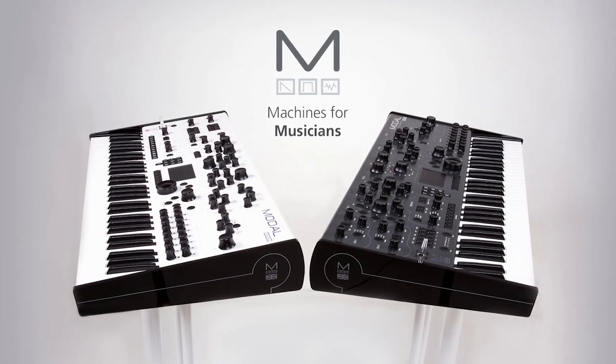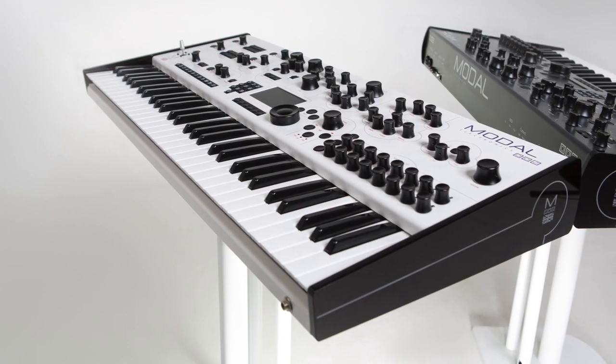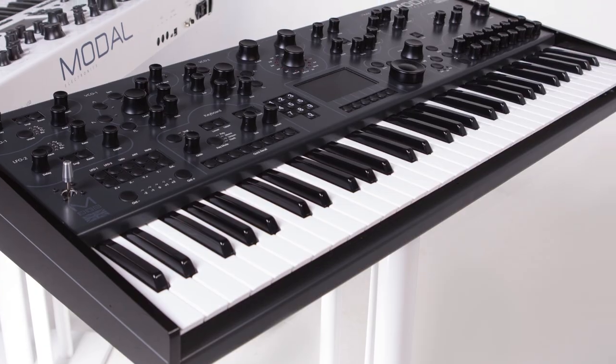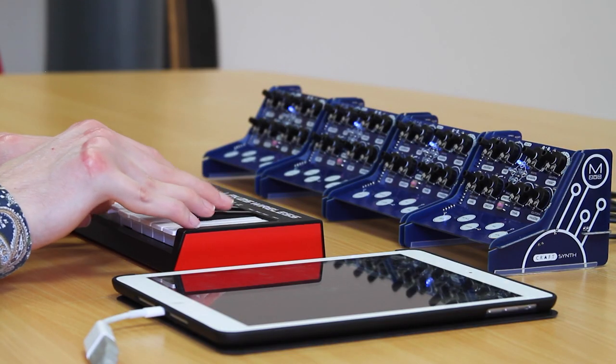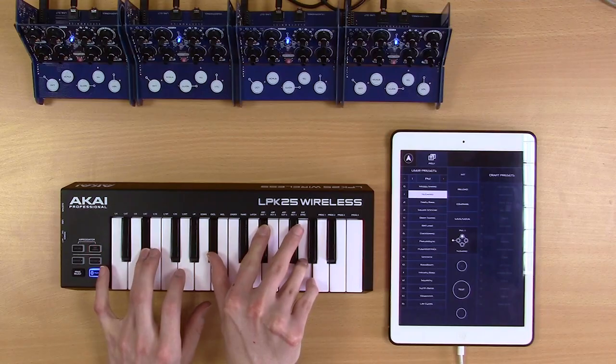Modal has a track record of delivering some of the world's most innovative big synthesizers. Our 002 and 008 have been used by many of the world's leading musicians, and our hugely successful Craft Synth and Craft Rhythms have brought synthesis to a whole new group of people.